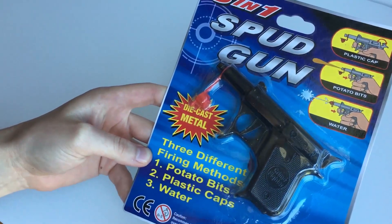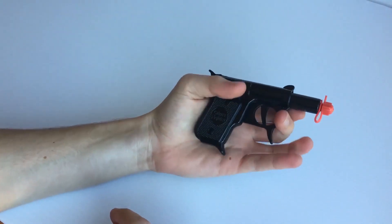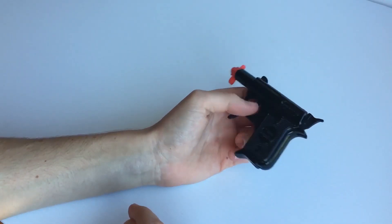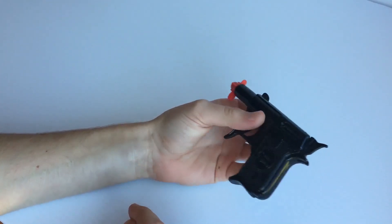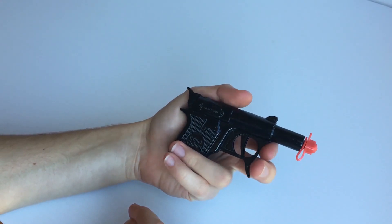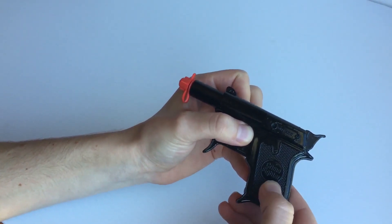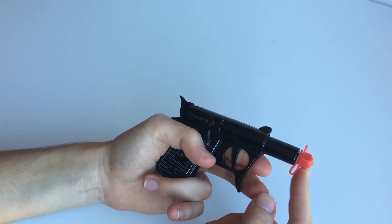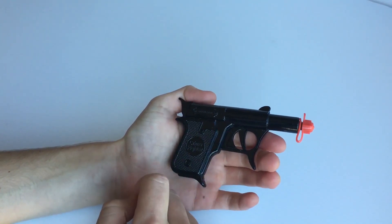Three different methods: potato bits, plastic caps, water. So we'll just take it out of the packaging. Here it is — as you can see it is quite small, there's my hand there to give you an idea of the size. These toy guns have been around for many many years. I had one when I was a lot younger as well, so it's exciting to get hold of a new one. Called the Defender here, Crime Fighter. You've got the orange tip here, and this can be removed. So without further ado we'll go outside and use the three-in-one different functions.